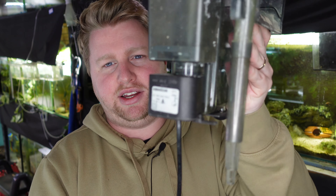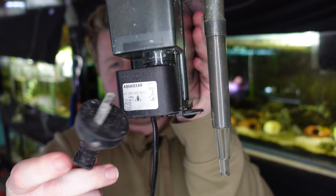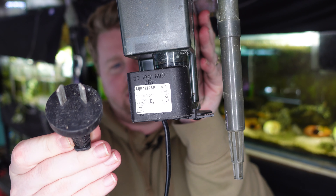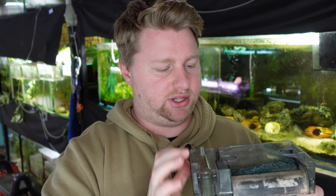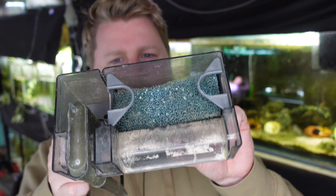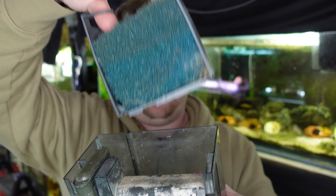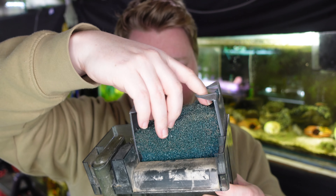These guys are not air-driven like sponge filters — they use pumps, and on this one the pump is located outside the aquarium on the underside with a plug for a power outlet. On some hang on the backs the pump is at the end of the intake, which I'll discuss shortly. The good thing about hang on the back filters is that they're really easy to clean, with a compartment you can pull out and take your media to a sink or wherever you like.